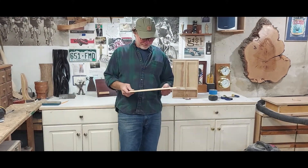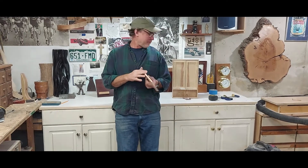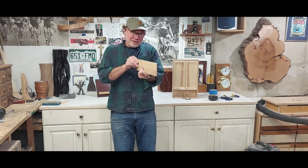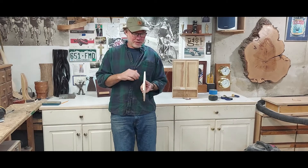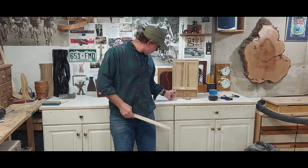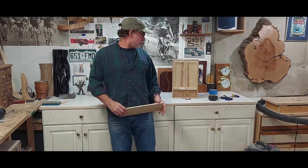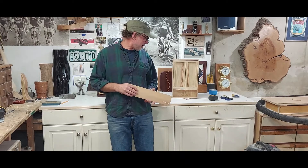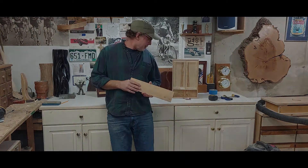It worked — it actually worked out pretty well. I wanted the face of this drawer to be slightly thicker, so even though it got a little weird at the end there, after I ran it through the planer this piece was a little thicker. And this little piece that's just friction fit in there right now for the bottom of the door cabinet worked out to be five sixteenths — just what I needed it to be. Sometimes luck's better than skill, I guess.